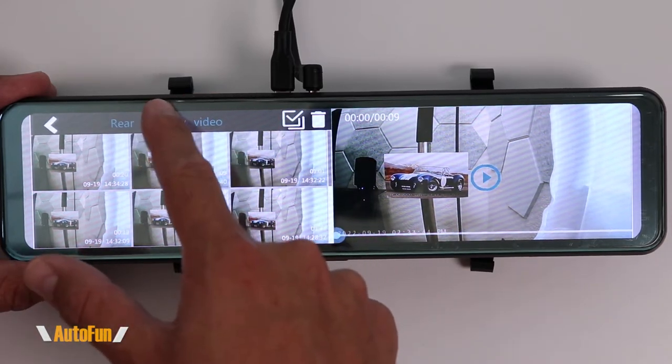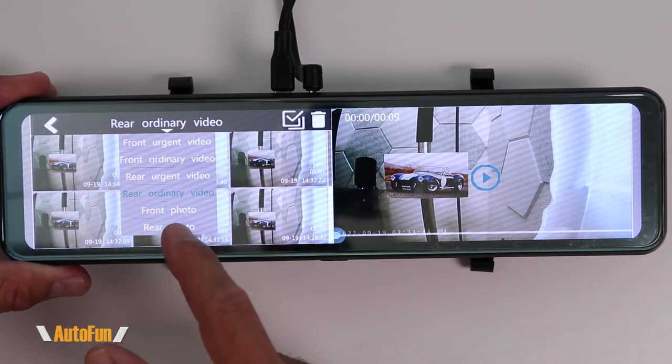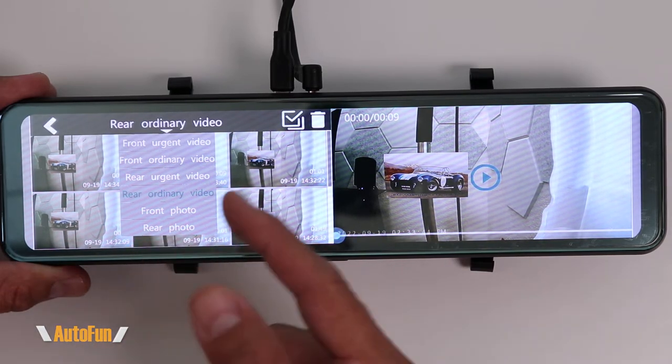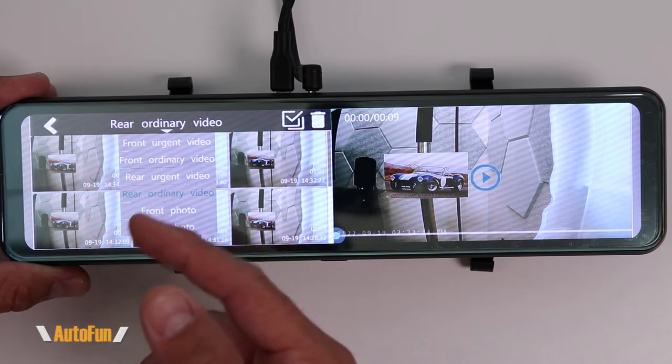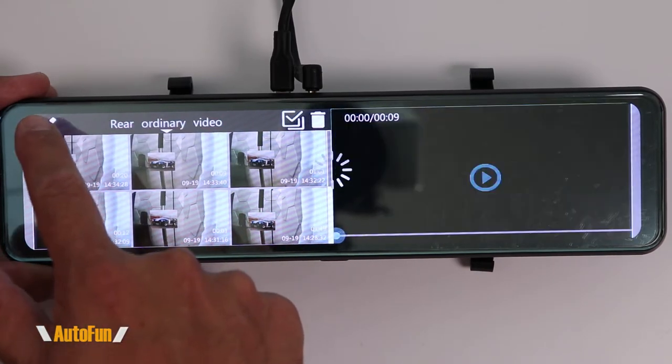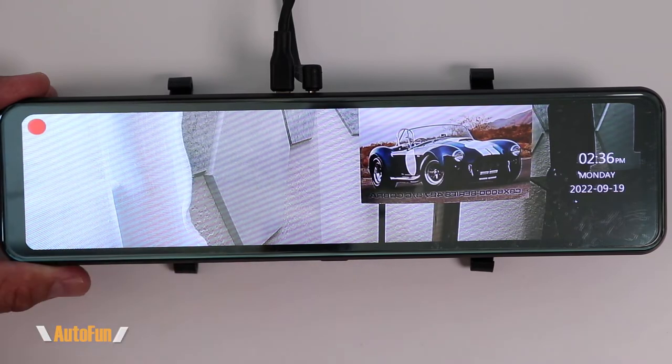The last two folders are for any photos taken from the front or rear camera. I don't really take pictures with this dash cam, so there are no photos inside. We can return back to the main menu by pressing that arrow.